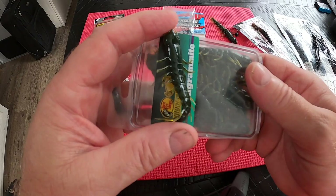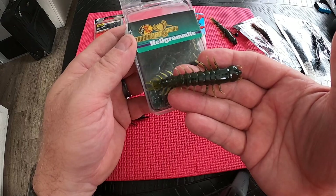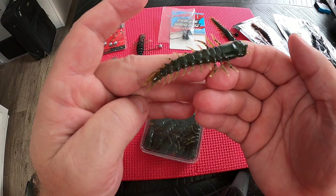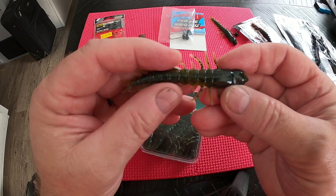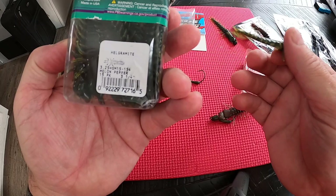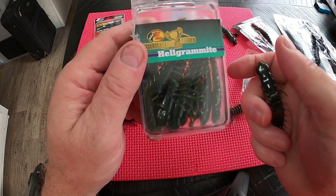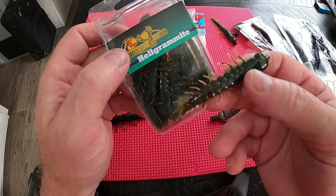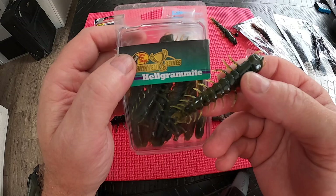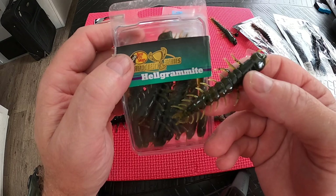I also use Bass Pro's helgramite mites, which is similar to the Nikko in size and shape. It's not quite as durable as the Nikko, but it's a great fish-catching lure. They have about four or five different colors, they're scented, and this one is a 3.5-inch in a 15-pack. For about five dollars, you get quite a few lures — it's worth your money. They can be rigged just the same as the Nikko or the HD.